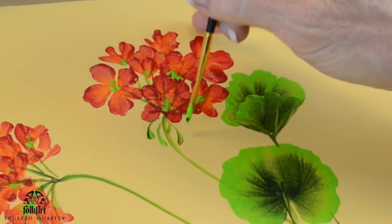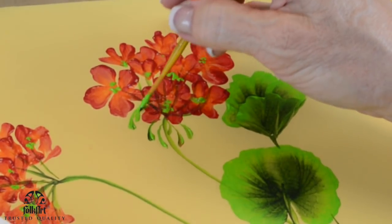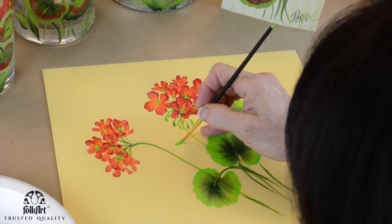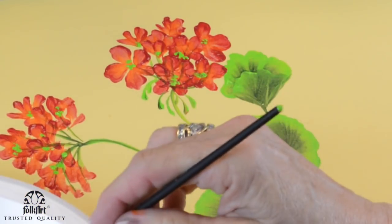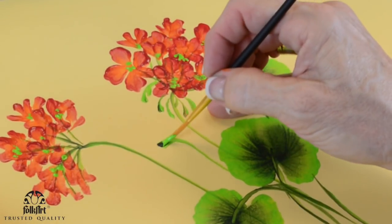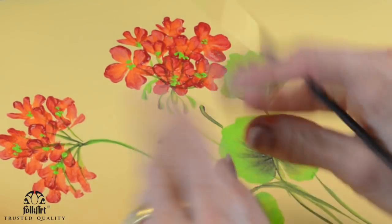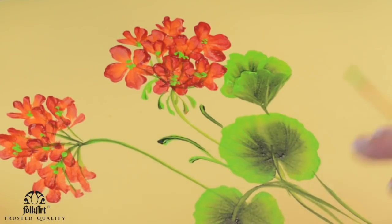You can skip that and still have a pretty design because it's all about the leaves and the flowers. I also like to touch in a new bud coming out, and sometimes you just put some little starting-to-burst-open blossoms here and there.